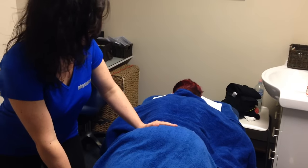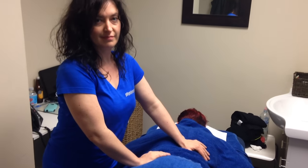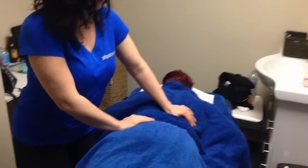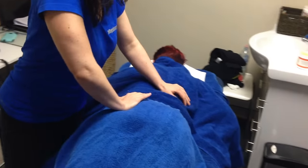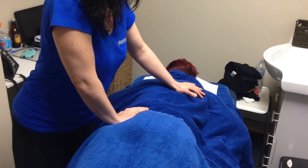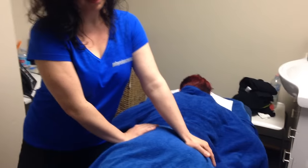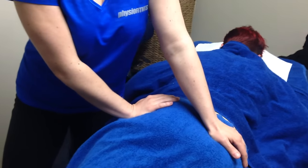We are here today with Felicia, our remedial massage therapist extraordinaire, and she's working on Bri, who's a personal trainer here. Bri has just done her first powerlifting comp and she's a little bit tight in her piriformis. Felicia is going to show us how to release the piriformis and what's going on.